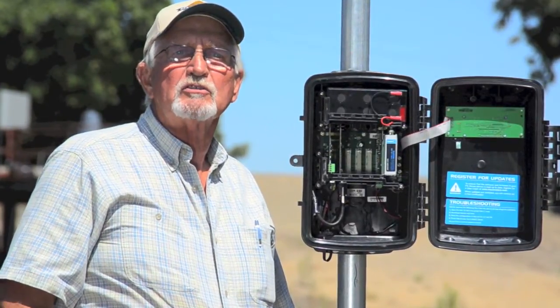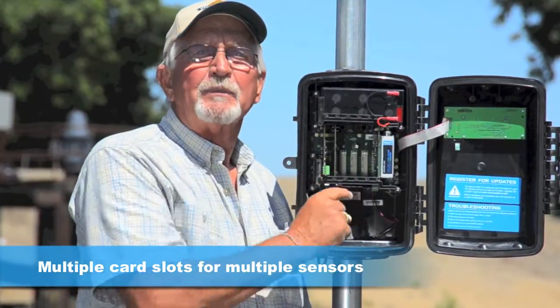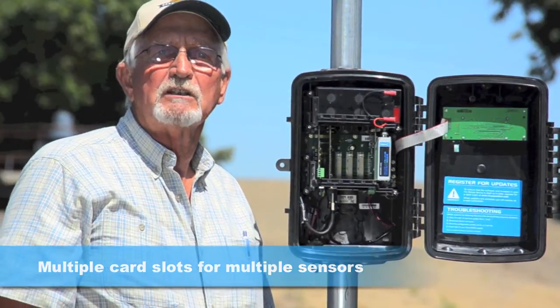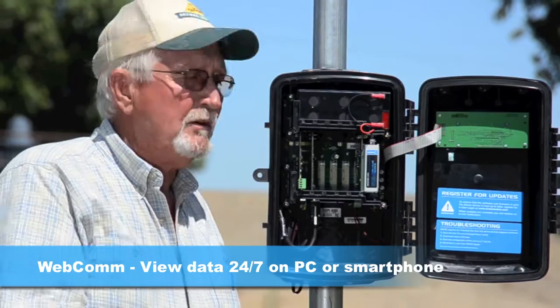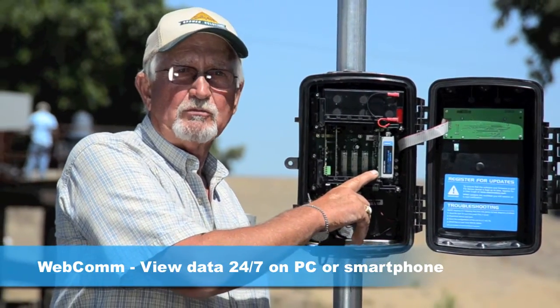What's more, an AgriFlow can record more than just flow. With additional cards, you can monitor just about any farm sensor — hours run, river levels, or water quality. With the Mace webcam card, you can even view your data 24/7 on a PC or a smartphone.